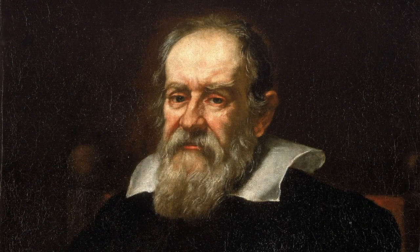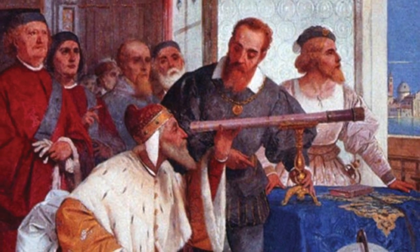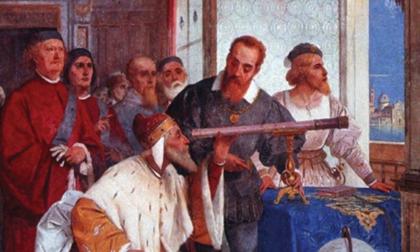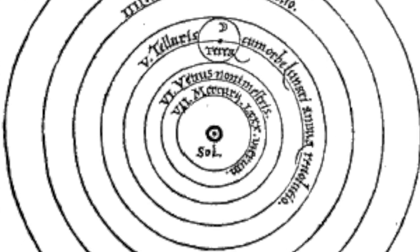Galileo didn't invent this kind of telescope, nor did he claim to, but he was one of the first we know of to point one at a celestial object and write about it. Englishman Thomas Harriot probably beat Galileo to it, but it was Galileo who came to conclusions to change how we see the universe by confirming Copernicus's sun-centered model.